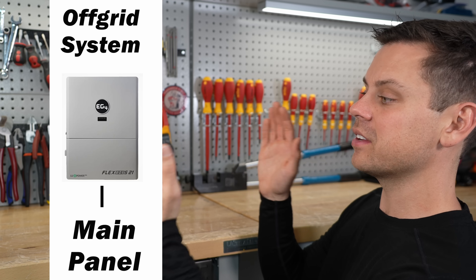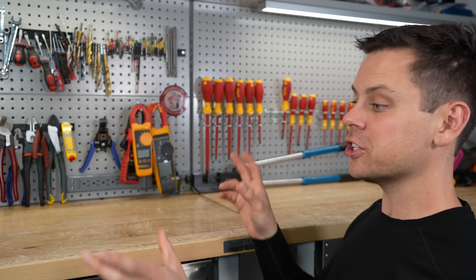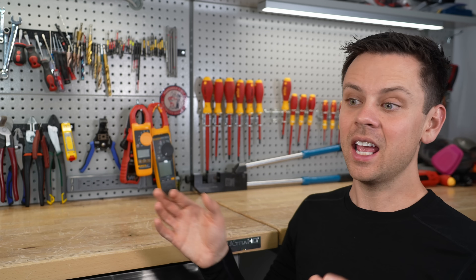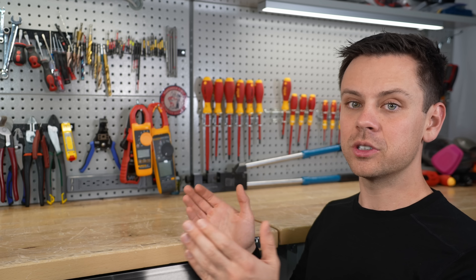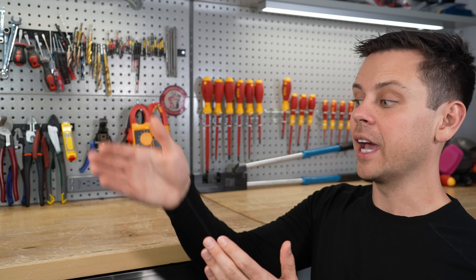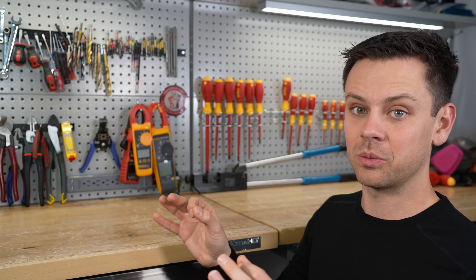Now, if you're running your system fully off-grid, you do not need a gateway at all — you don't need a transfer switch because you're not connected to the grid. In that situation, you can have an inverter and a panel and you're done. If you need more power, you just add more inverters, more batteries, and more solar. The gateway is only needed when you're using your system with the grid and switching between grid and off-grid power.